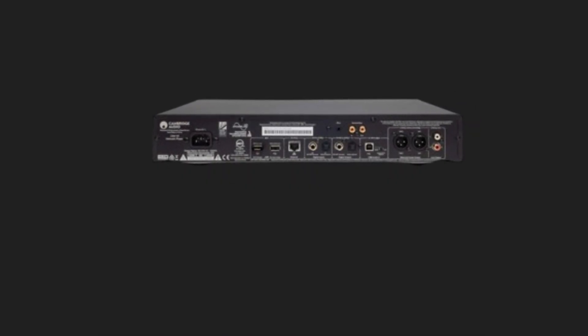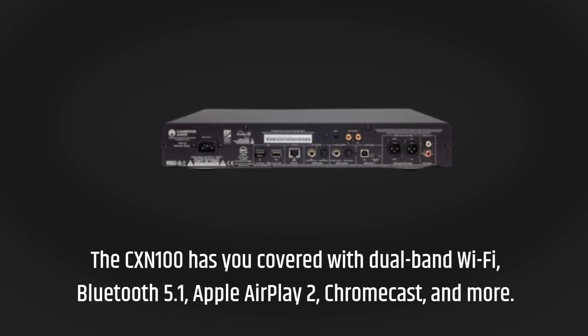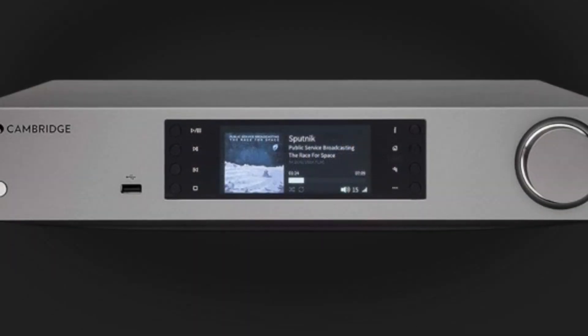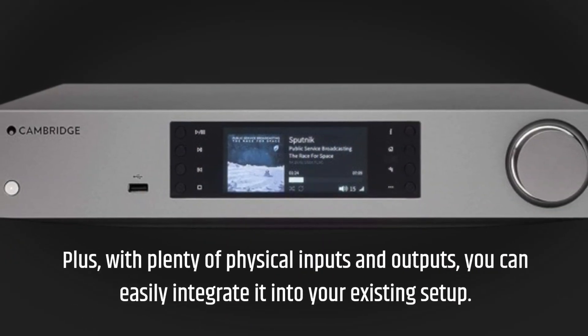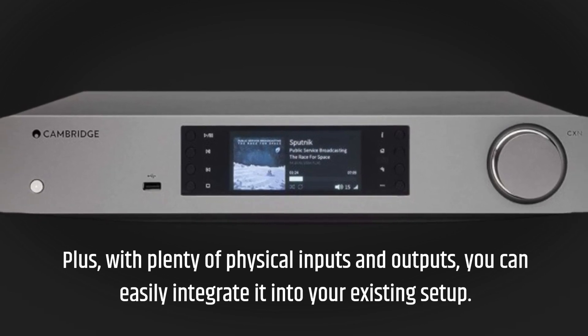The CX-N100 has you covered with dual-band Wi-Fi, Bluetooth 5.1, Apple AirPlay 2, Chromecast, and more. Plus, with plenty of physical inputs and outputs, you can easily integrate it into your existing setup.